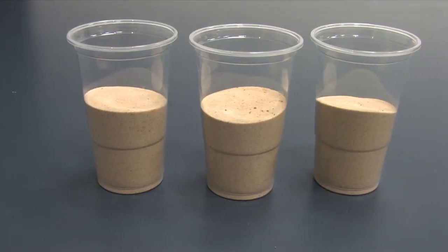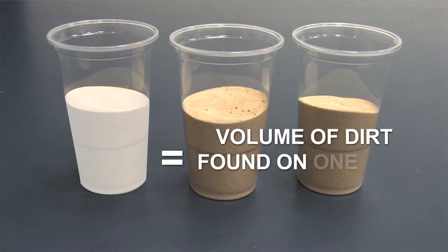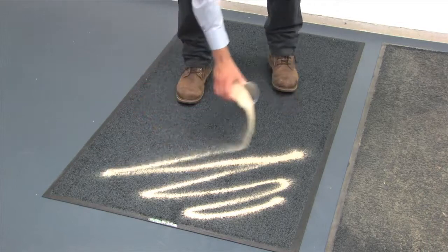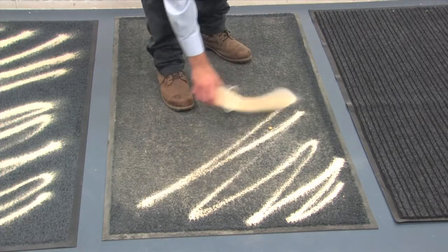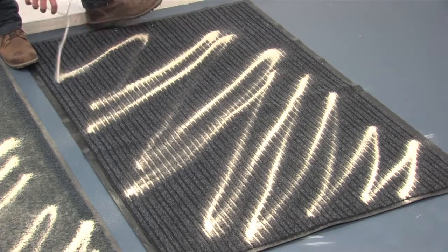Each cup contains a quantity of sand equivalent to the amount of dust and dirt typically removed from the soles of our shoes each week. We're going to spread the sand evenly onto the mat, so that we can observe which mat collects and disperses dirt best under normal weekly conditions.